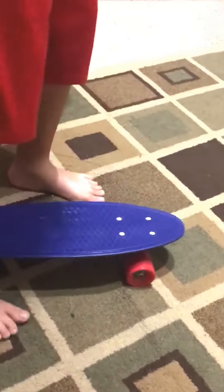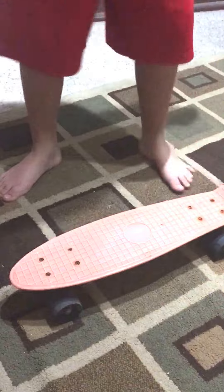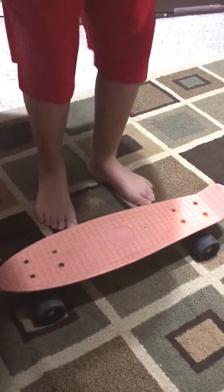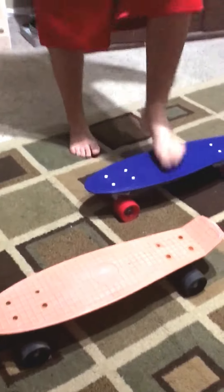We're going to do a flex test real quick. This is the real penny board — I prefer this way because I ride goofy. It does feel more solid, way more solid than the fake penny board. The fake one is all squeaky and it's not very balanced. If I jump on it, look at this wheel — it's very bendy. Unlike the real penny board, even putting more pressure on this one it holds up.